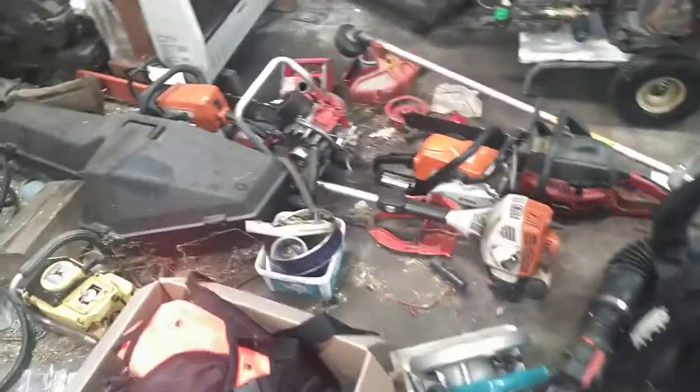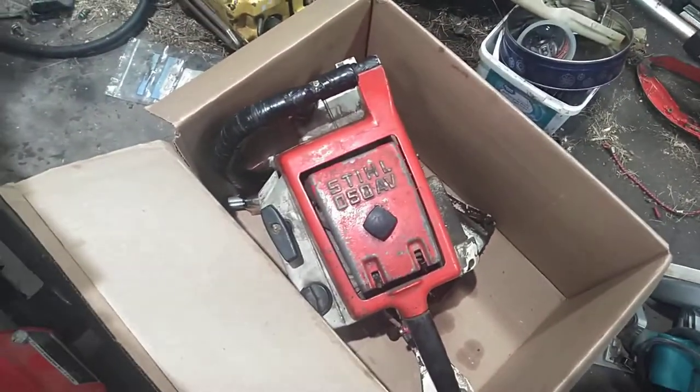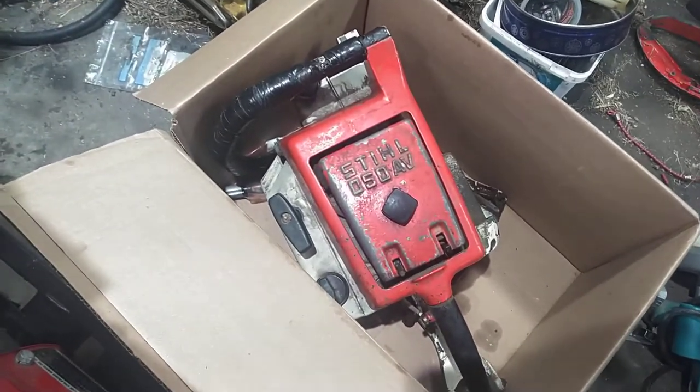Now we'll go into the workshop. Stihl 050 — currently working on that one, kind of going through it and getting all the stuff that it needs.